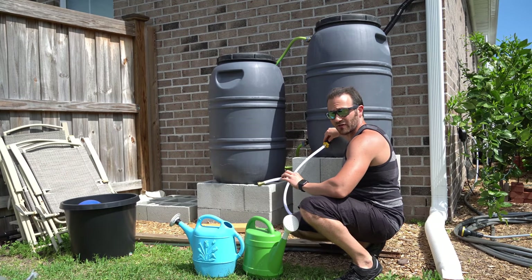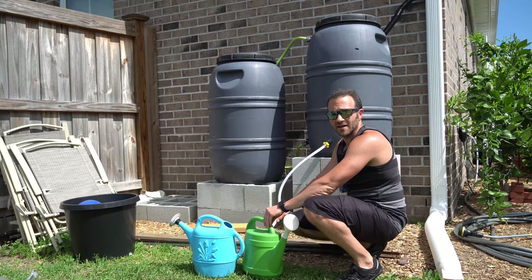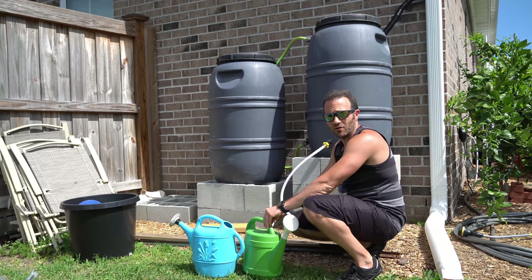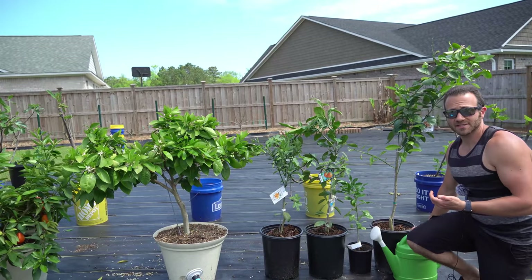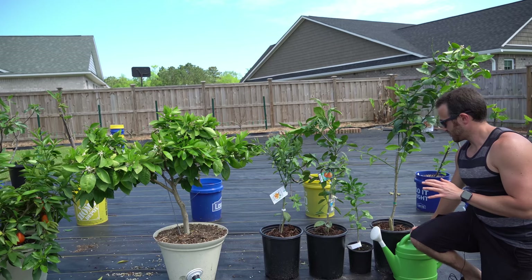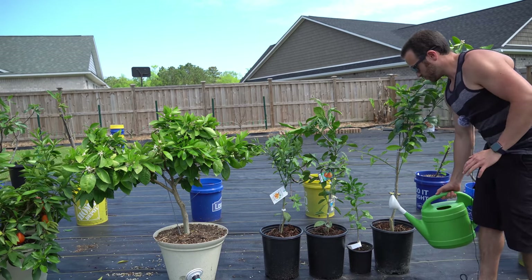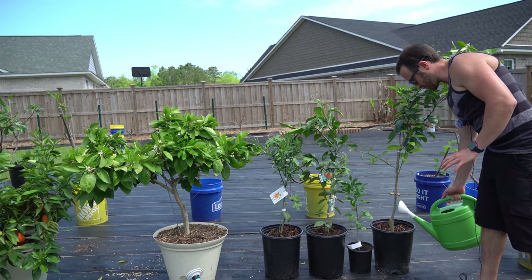Now we're just going to fill up each watering can and mix the fertilizer very well. Now that the fertilizer has been mixed, it's time to water our plants. How you water them is going to depend on the type of container your citrus trees are in. If you're using just standard nursery pots, you're simply going to water them with about one sixth of the watering can per tree.